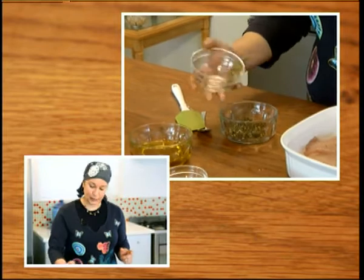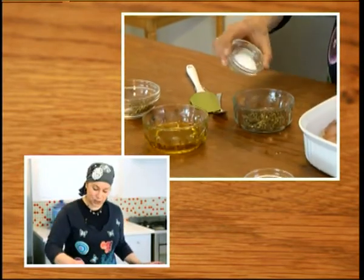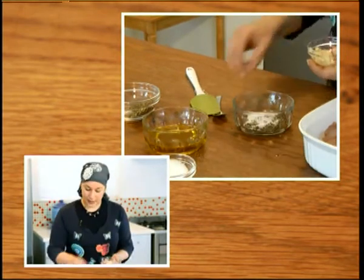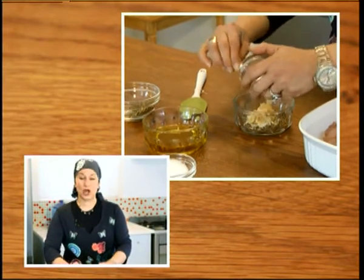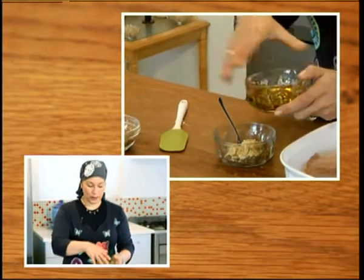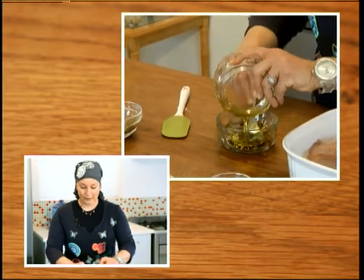This is a very simple dish to do. All you do is you take your za'atar and you put it into a separate bowl with a little bit of salt, some of your garlic — depending on your preference of how much garlic you would like to use — and then you take your olive oil and you pour it in, slowly mixing, until you have a paste.